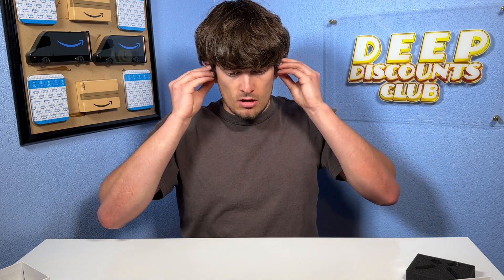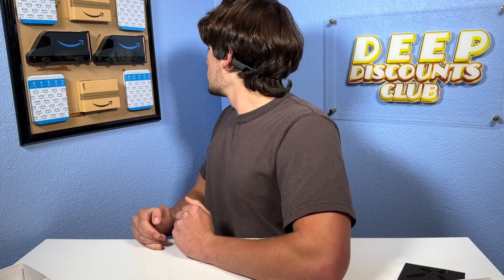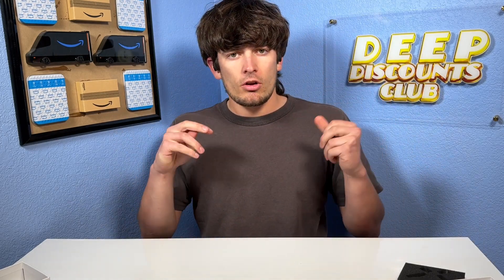These things basically go behind your head and sit right outside your ears. It doesn't obstruct your hearing at all — you can still hear the music. It's very nice how you don't have to worry about anything inside your ear; you can just walk around, listen to your music, and still be aware of your surroundings.